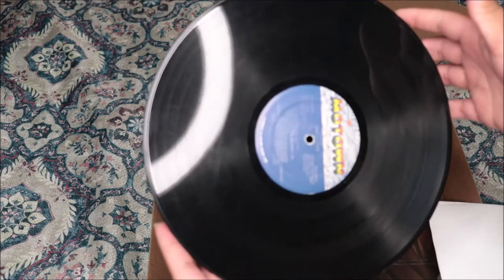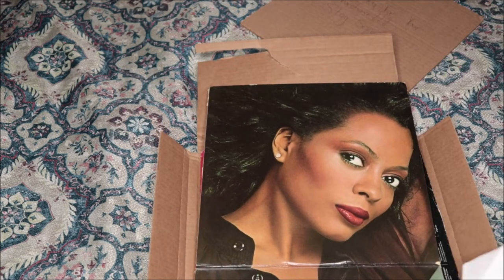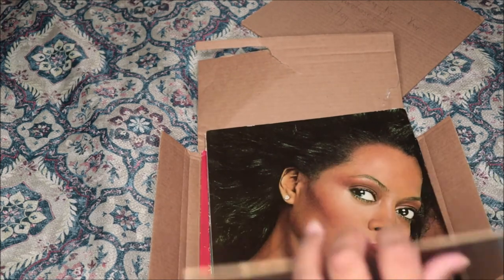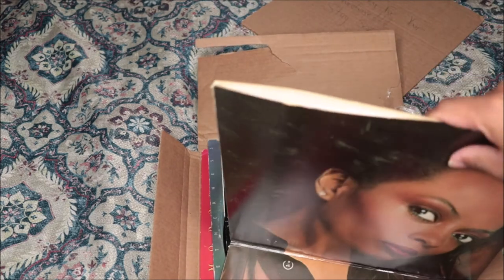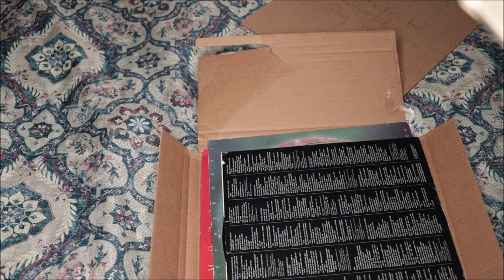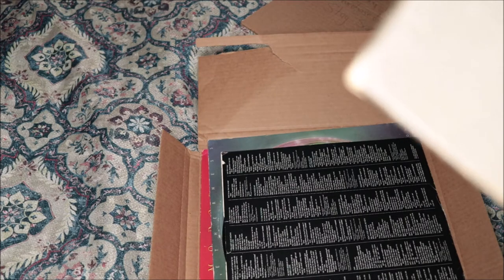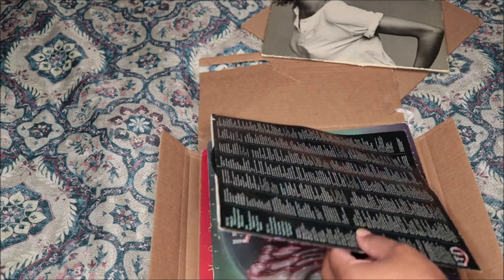This is the disc — a little bit of marks, a few marks, but it should be fine hopefully. So we'll go to the next one. I don't see the track listing... okay, it has 'I'm Coming Out,' 'Give Up,' 'Tenderness,' 'Friend to Friend,' 'My Old Piano,' 'Now That You're Gone,' 'Have Fun Again,' and 'Upside Down.' So that's actually the first Diana Ross vinyl I've ever gotten.